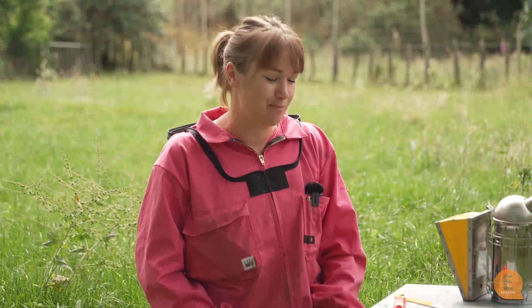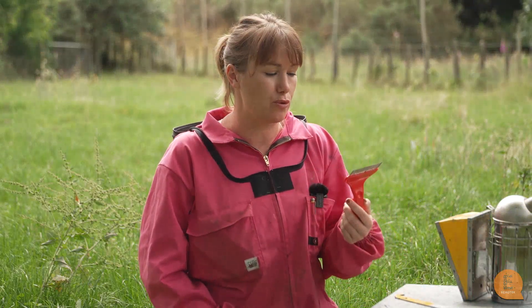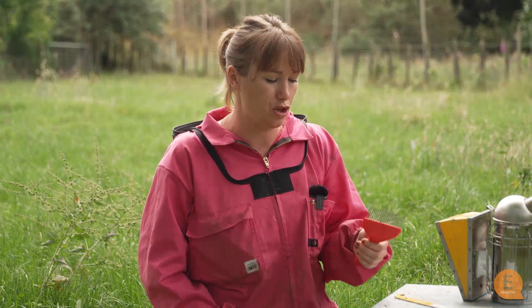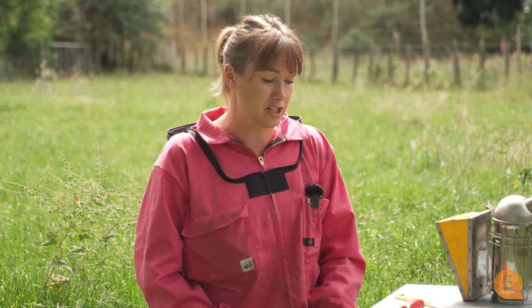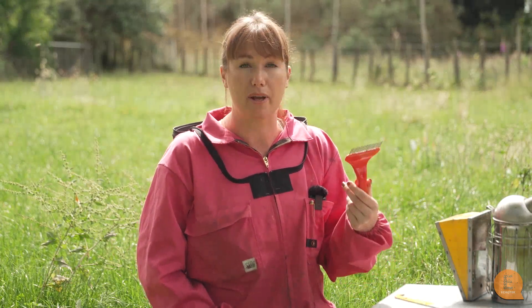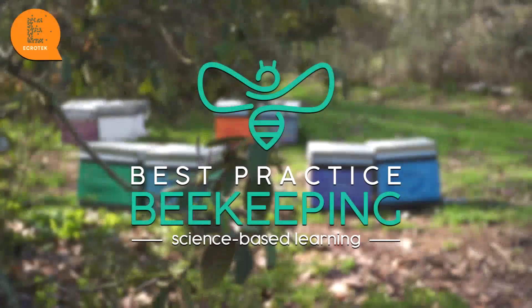In summary, using a capping scratcher to check your drone brood for varroa is a really good way to determine if you have varroa established in your hive. If you do find varroa using this technique, then you have to use a different monitoring technique to actually work out the number of varroa in your hive, and then you can make decisions on whether you need to treat or not. But just as a yes or no, drone uncapping is actually a really good way to determine if varroa is in your hive.